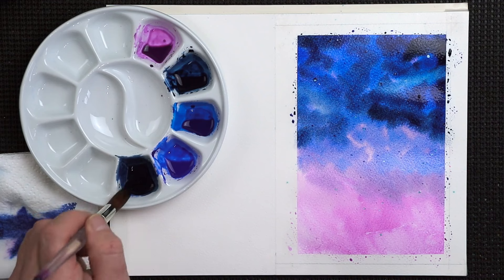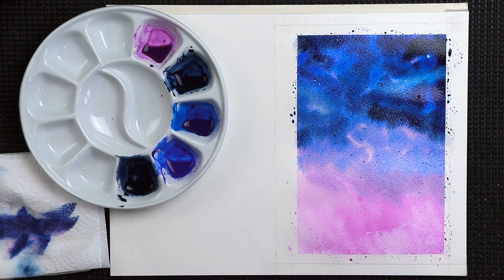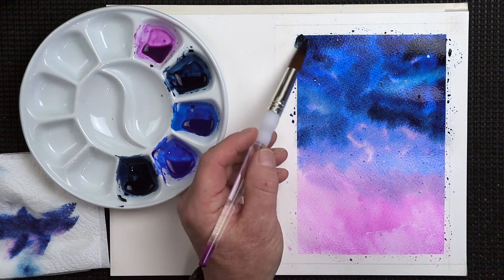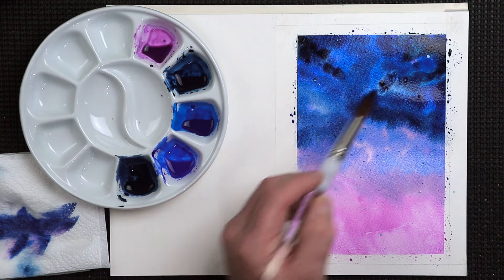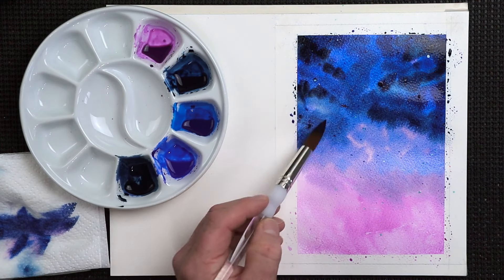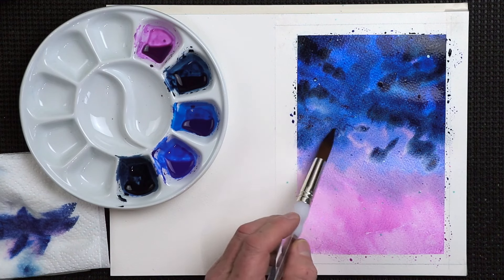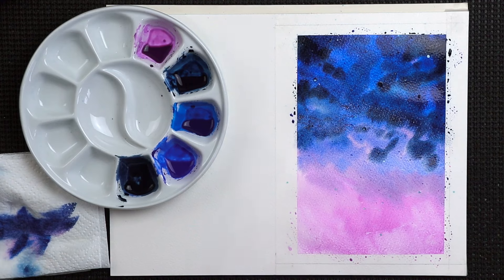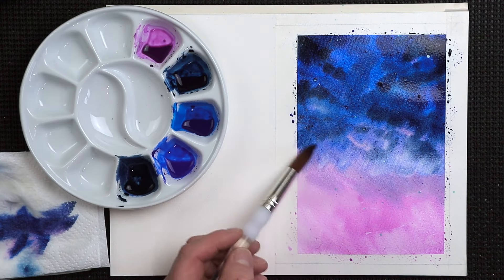Then you can go for our darkest color — a little bit of that indigo and burnt umber, but more indigo than burnt umber, just to allow it to be darker, more of a blue shade than anything. Add that in as well, changing the way it looks, changing the way it feels. Then with a clean brush, tease it all around, give it a tease, move it around, soften it back a touch.